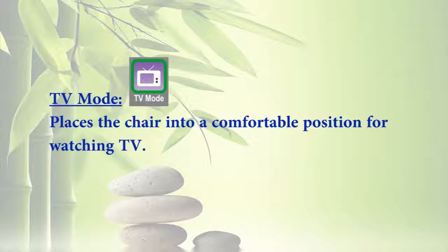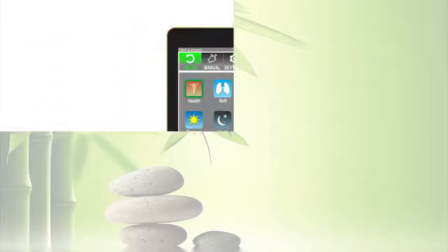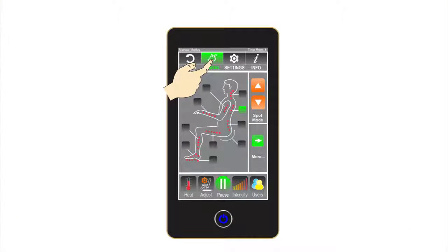Nine: TV Mode — places the chair into a comfortable position for watching TV. Now let's look at the manual massage options.